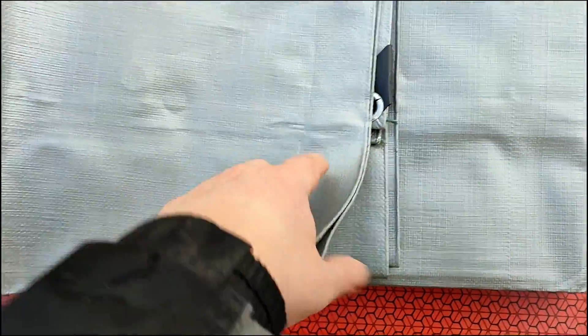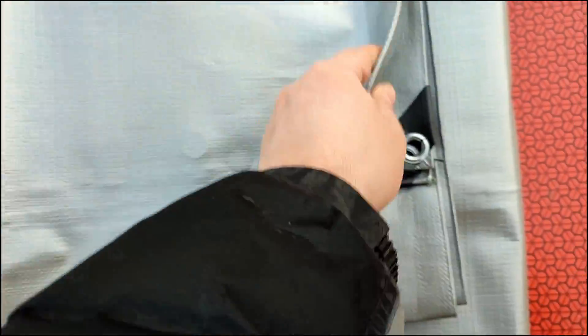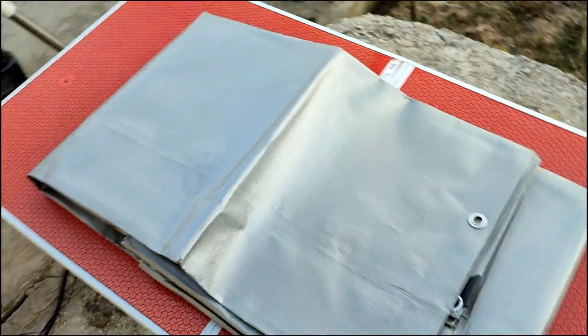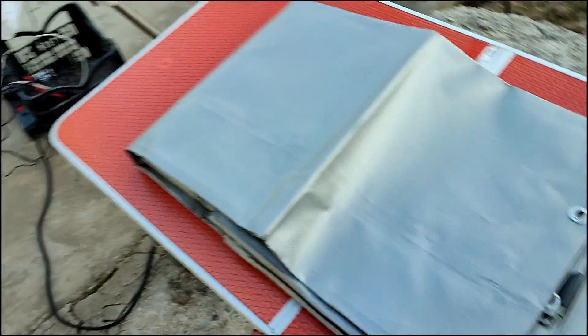There are some holes here so you can tighten it with a rope. For the moment I'll just place it on top of the mount and let's see how it looks.